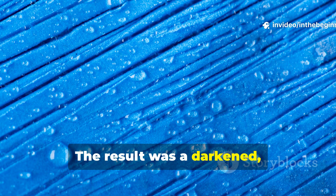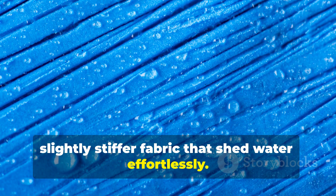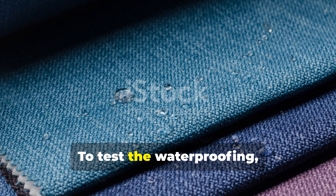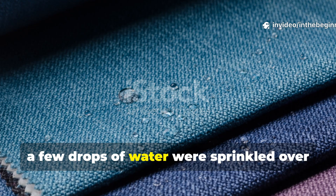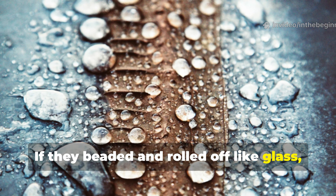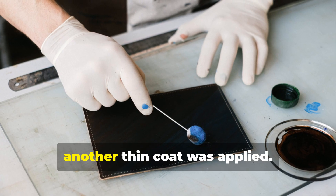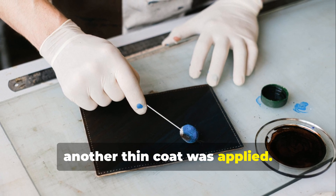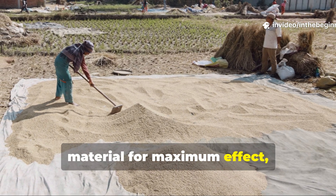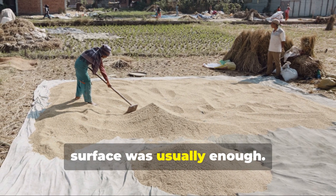The result was a darkened, slightly stiffer fabric that shed water effortlessly. To test the waterproofing, a few drops of water were sprinkled over the cloth. If they beaded and rolled off like glass, the job was done. If not, another thin coat was applied. Soldiers often treated both sides of the material for maximum effect, though one heavy layer on the outer surface was usually enough.